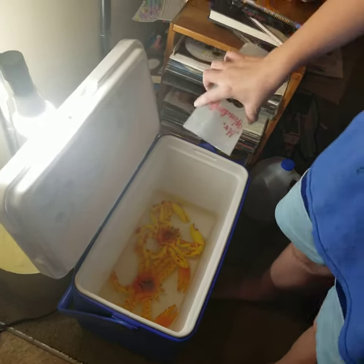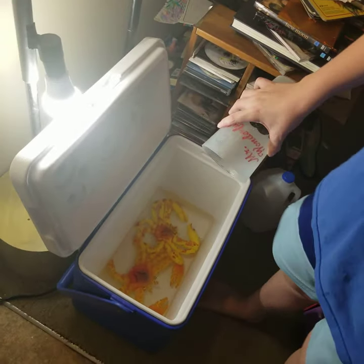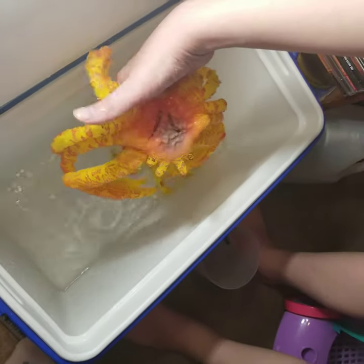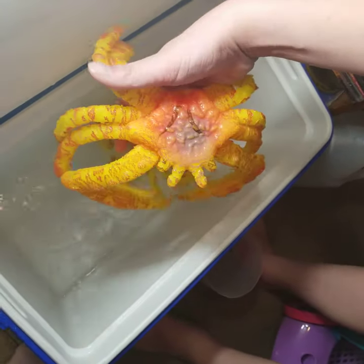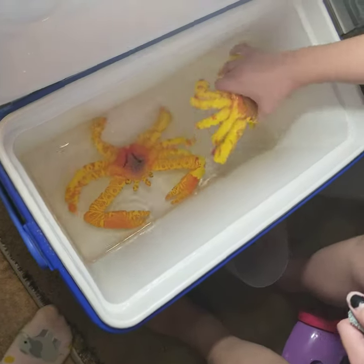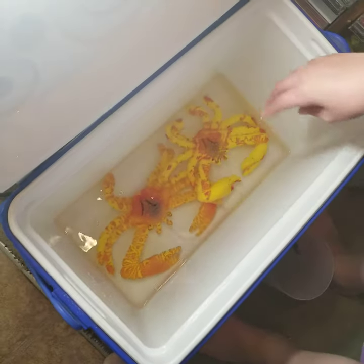Okay, so today is day two and look how much they've grown — just pan over there. They started out about five inches, now this one's eleven and a half inches and this one's ten inches.